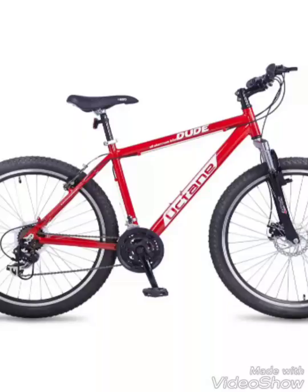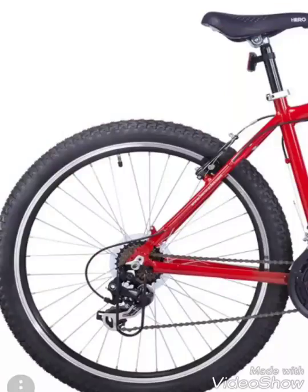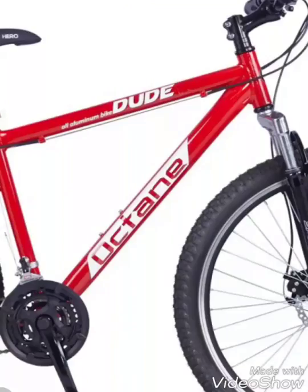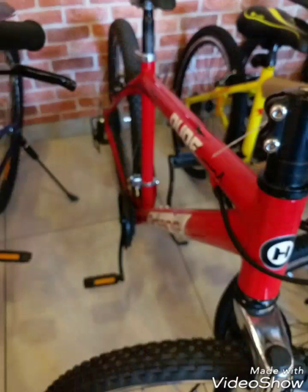Hello guys, this is Info Tech and this is the Octane Dude. It has front disc brakes, front suspension, and a fully aluminium body. As you can see, it has spur wheels and is a 21-speed. Please subscribe and share, and if you liked the video, please press the like button. Thank you.